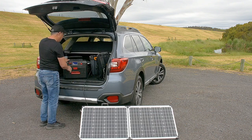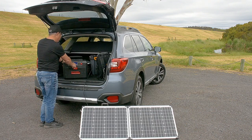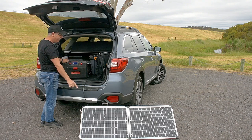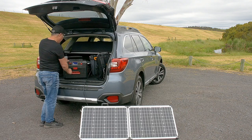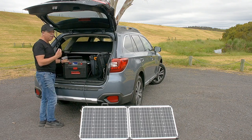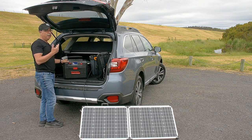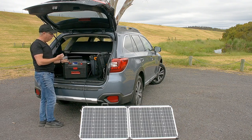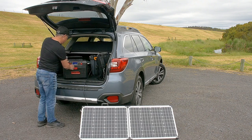What I also love is the display. The display will tell you what charge you're on, how many watts are going in if you're plugged in and charging, and it will also tell you how many watts are going out at any given time, so you can see how much power each charging item or appliance that you've got plugged in is actually using.